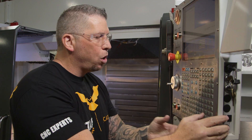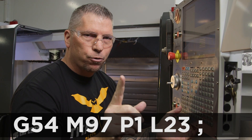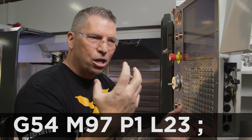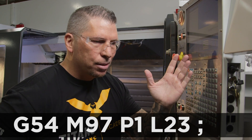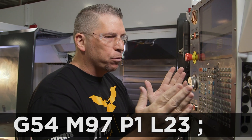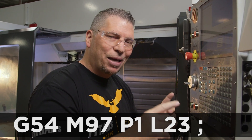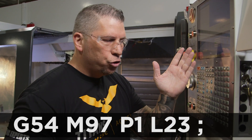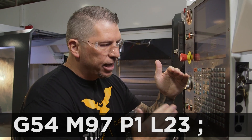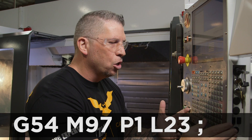So I'm going to call up G54, M97. Here's a little bit of information: you can call up a sub in a Haas with an M97 or an M98. An M98 calls up a sub with an O value at the beginning, which separates the program — so you'd have a main program and all your subs would be separate, and when you want to edit, you've got to go from one to the other. I like M97s because the M97 calls up an N value, and an N value just stacks in the same program below the main. So when you stop at M30, it'll be like N1, N2, N3 for sub one, sub two, sub three.